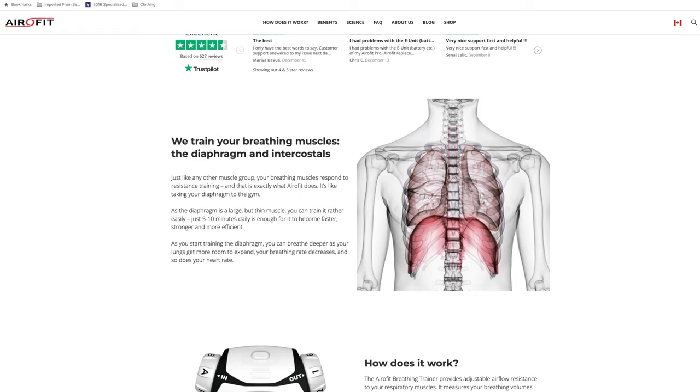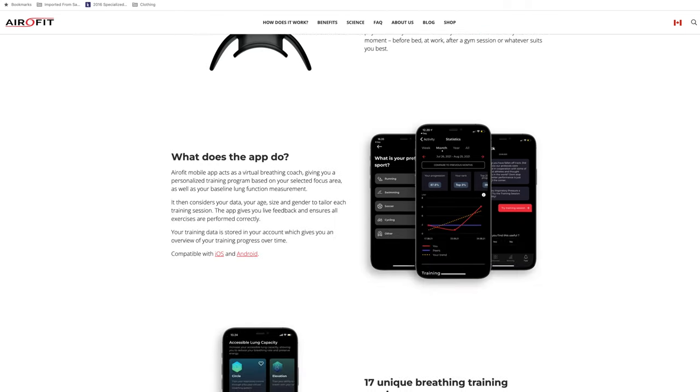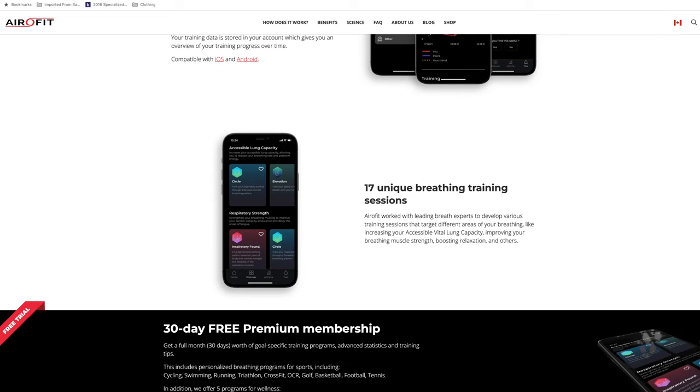The Aerofit Pro is a respiratory training device that helps you train and strengthen your diaphragm and intercostal muscles. It measures your breathing volume and strength and sends this data via Bluetooth to a smartphone app, the Virtual Breathing Coach. The key metrics the Aerofit tracks are vital lung capacity, inspiratory strength, and expiratory strength.